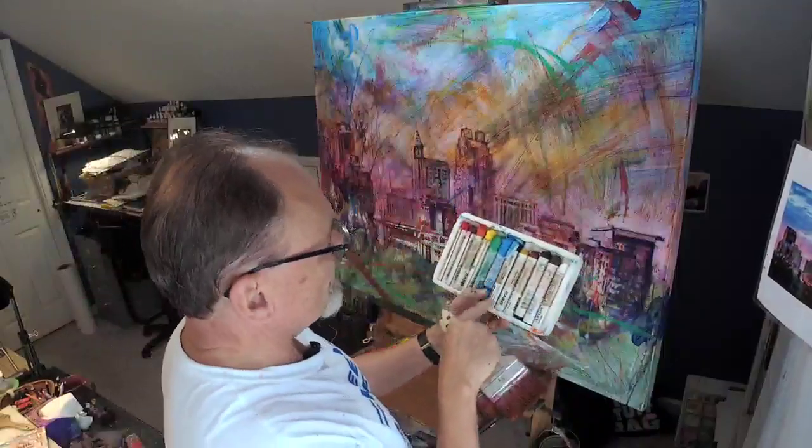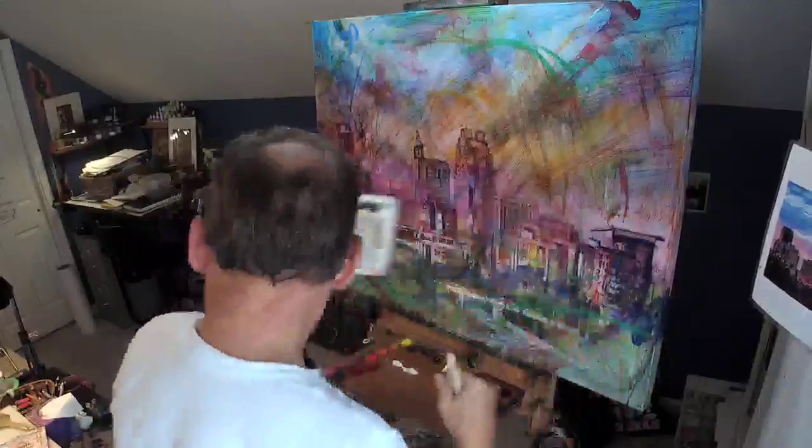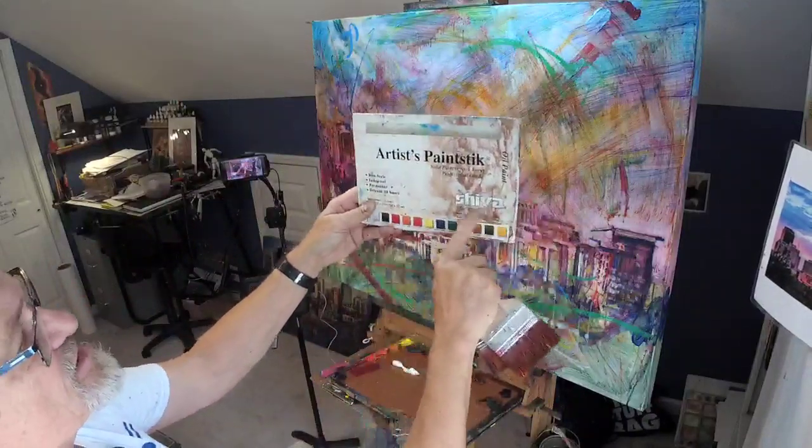There are two brands here, R&F and Shiva. Between the two, I like the R&F better because they're softer, but the Shiva are working pretty fine. This is what the cover looks like — Artist Paint Stick, Shiva.